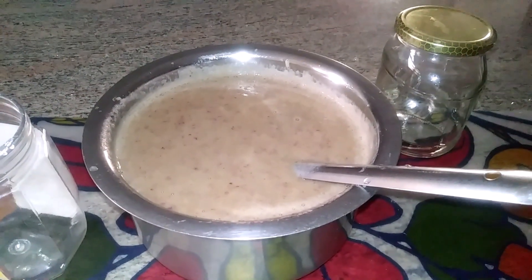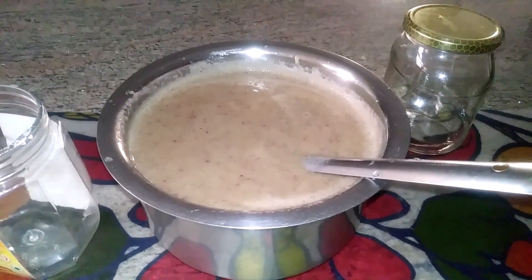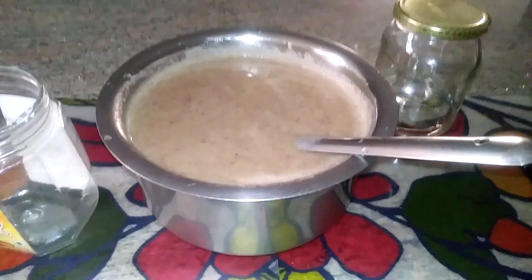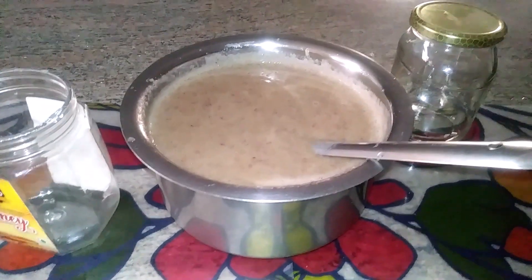...with 7-Up or ginger ale. I will make homemade ginger ale and mix that with this and drink it. It's a good source of fruit with the fruit, and I added two tablespoons of white sugar...